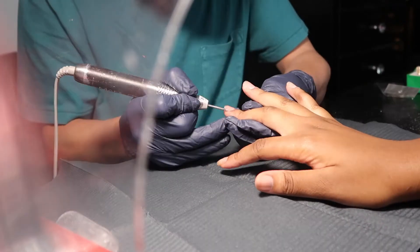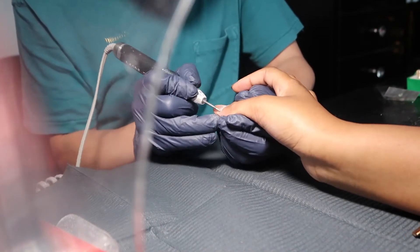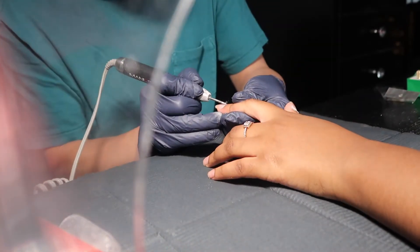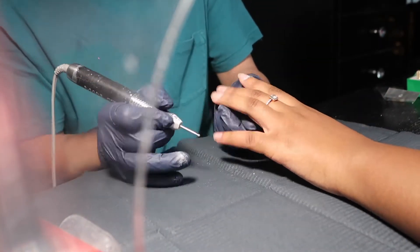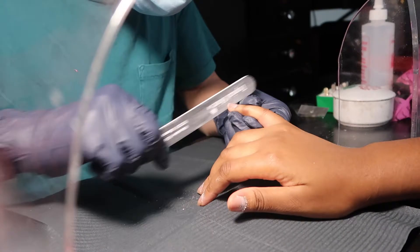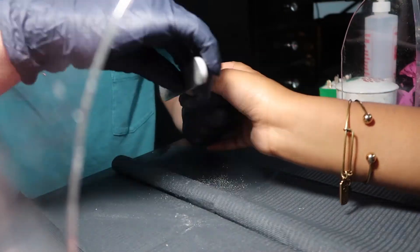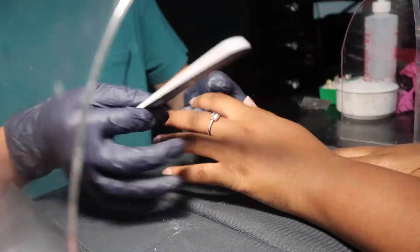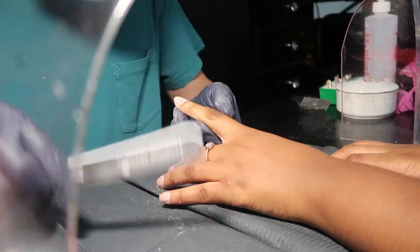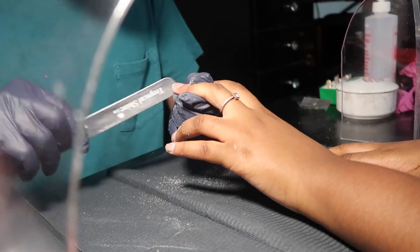Usually on my nail vlogs I just make you guys watch what's going on, but today I wanted to explain my nail process because it's pretty long — I'll be there for five hours or more sometimes. I know some people are unfamiliar with this type of nail construction, so I just wanted to explain. First, Neo cleans up my nails, pushes back the cuticles, makes sure it's nice and clean before putting on acrylic. Then you see him shaping my nails, because in order for the form to work, they have to be shaped in an oval shape so it fits the nail properly and won't break.